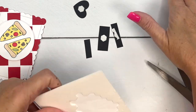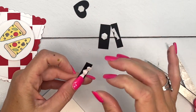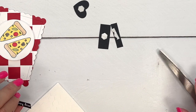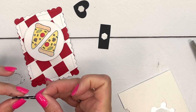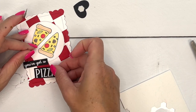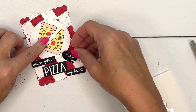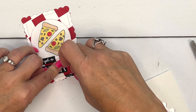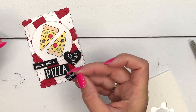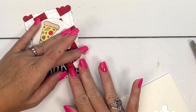We'll use a big dimensional for that piece and bring our heart over too. One piece is a little long so let's trim it. Now we've got 'You've Got a Pizza My Heart' placed, with the heart right there. Let's straighten this — if I don't destroy my paper! Now we need to cover up our boo-boo. Good enough.